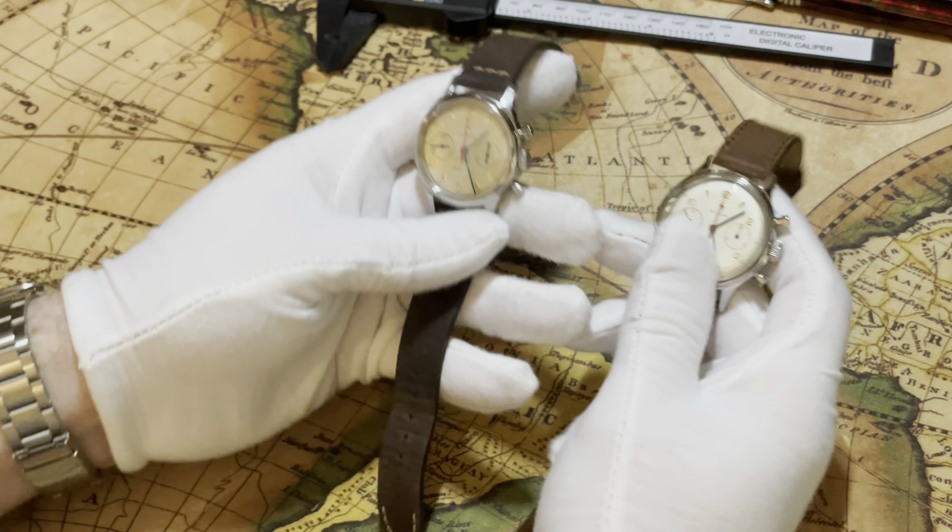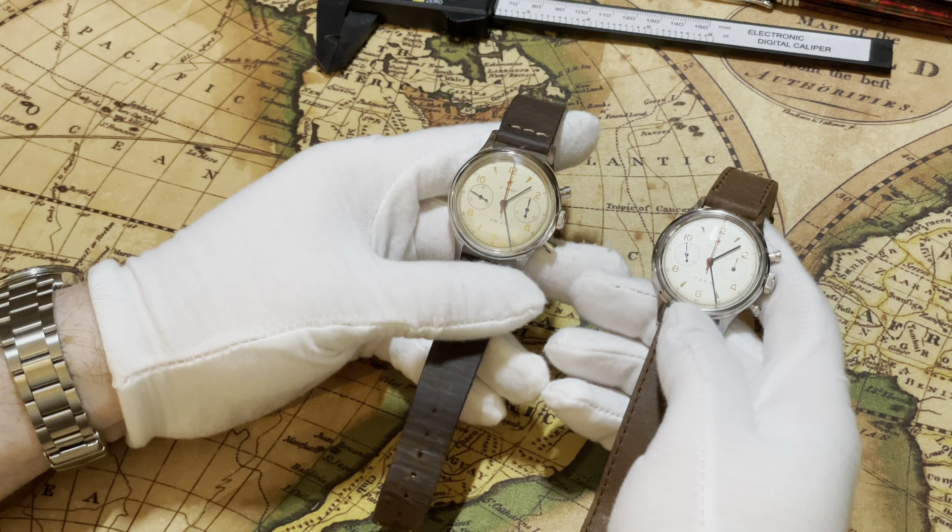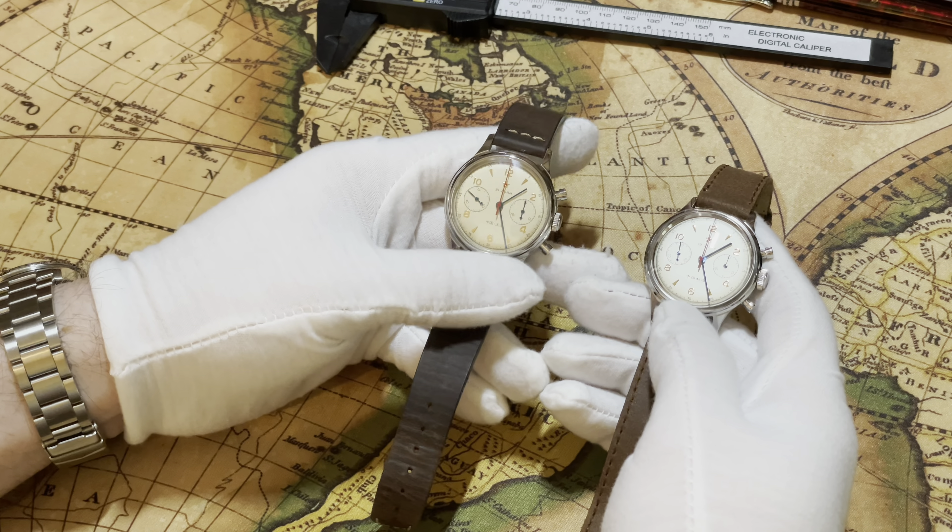Hello and welcome back to White Glove Watches. My name is Beau. Today I'm going to be doing a review on two of my favorite little chronos, the Seagull 1963s.